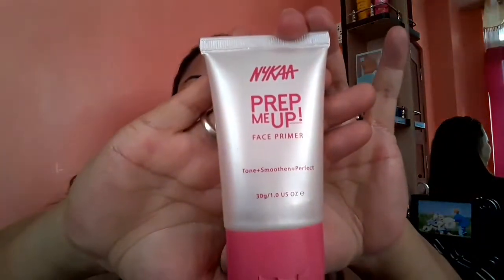Secondly, I'm going to apply compact powder over my face. Since this is going to be an all-day look, this type of base is going to keep your makeup for a longer period of time. The trickiest part here is that I'm going to apply a setting spray right after the compact powder, then dab it with a beauty blender, and after that apply primer.